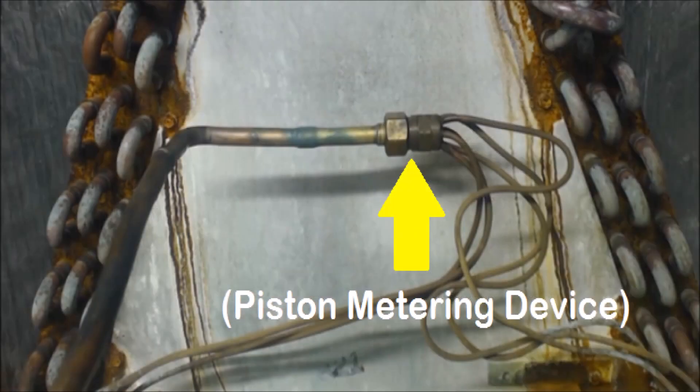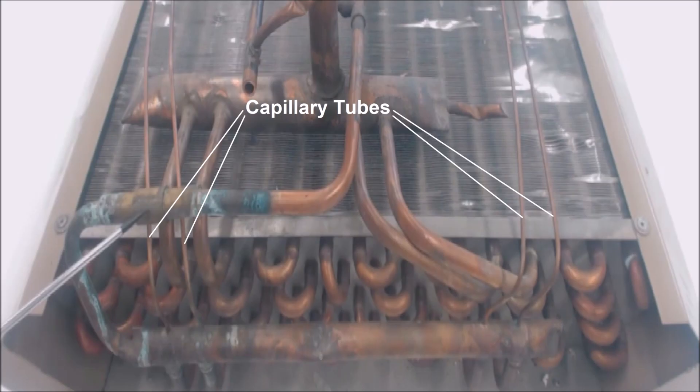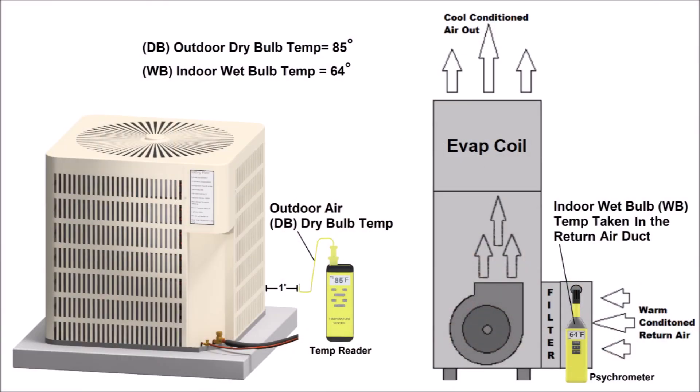If you have a piston, capillary tube, or capillary tubes as a metering device at the evaporator coil, then you're going to use the superheat method. The superheat method is different from the subcooling method because you have to check it continually as the unit is running. You need an outdoor dry bulb temperature reading — typically taken down low, away from the outdoor coil, in an area where the outdoor unit is not blowing heat on it and it's not directly in the sun. You also need an indoor wet bulb temperature reading, typically taken in the return air duct a few feet upstream of the evaporator coil.